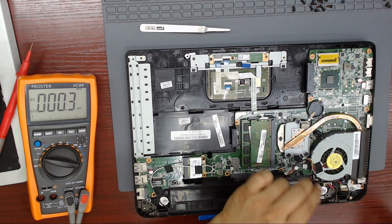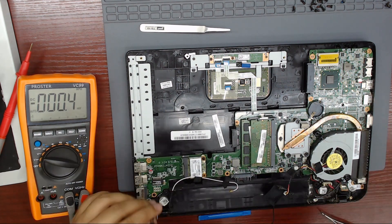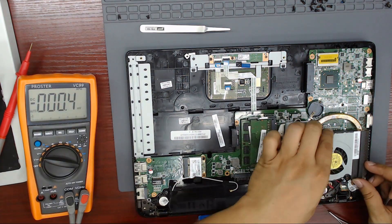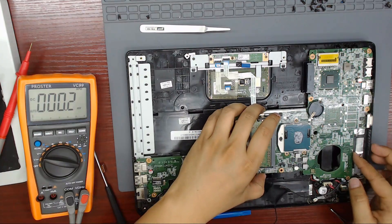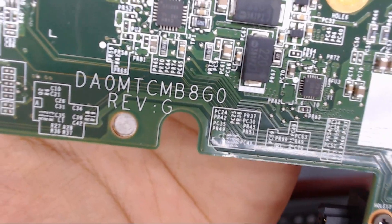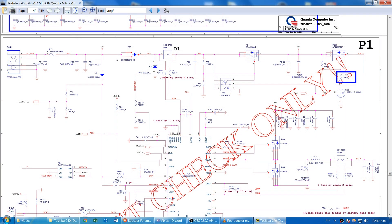Let's take out this motherboard. On screen you can see the motherboard model. Let's open the schematics.